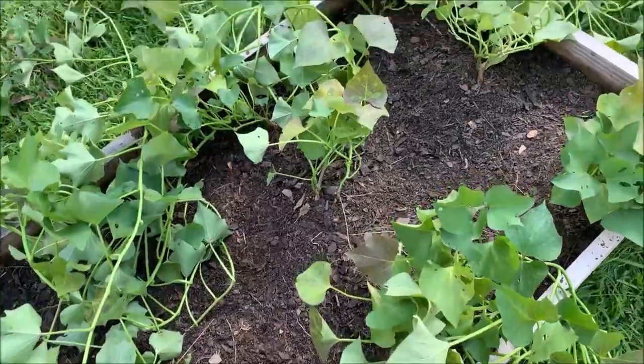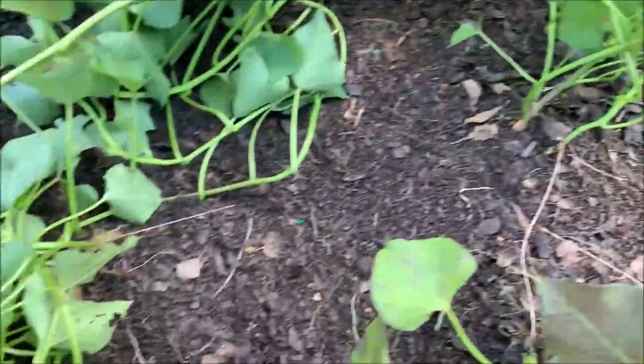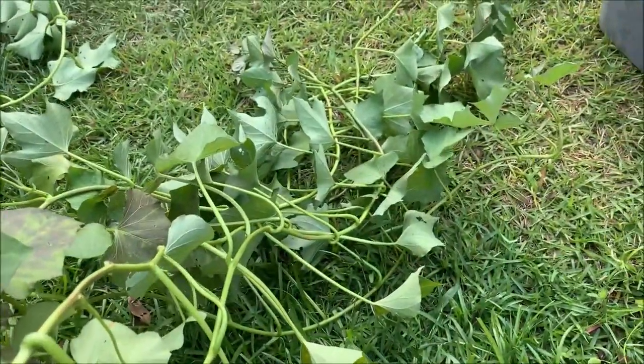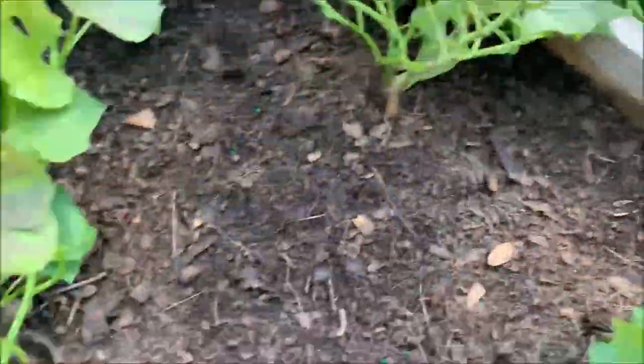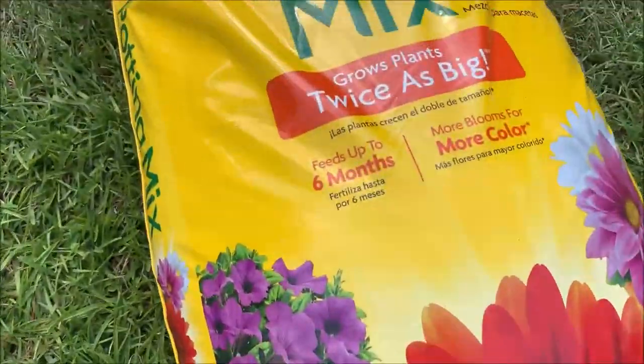So we came back, we removed it, and we're going to show you guys what our planter looks like now that we removed all of the mulch from it. This is what our planter looks like now. As you can see, we have about a four-inch gap between the surface of the soil and the top of the planter, and we're going to come back and fill that void with this Miracle-Gro potting mix.